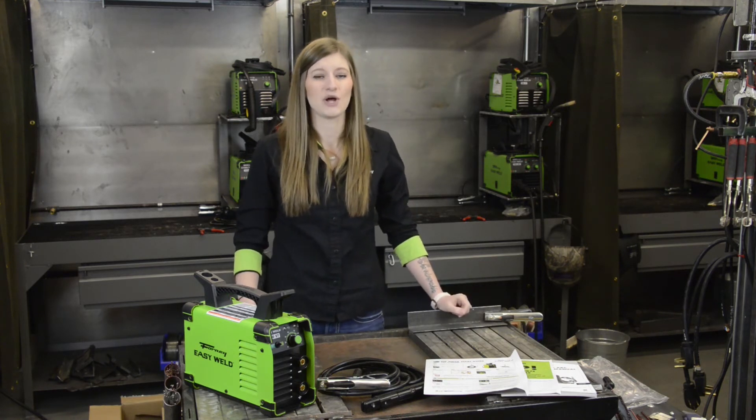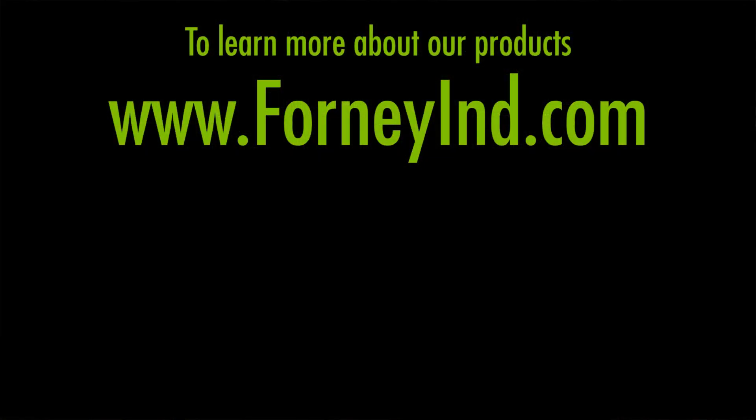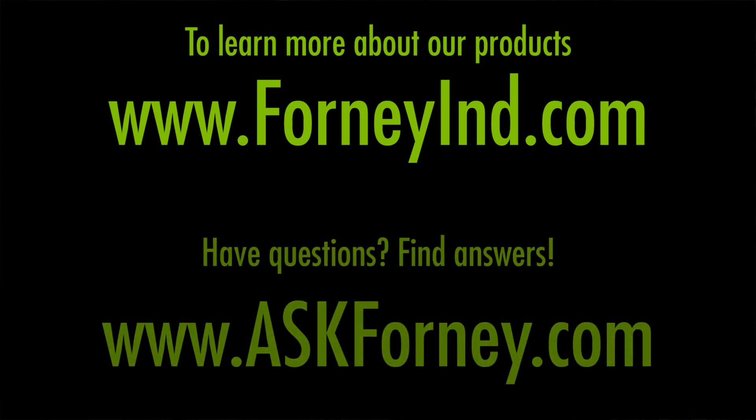That sums up the Forney EasyWeld 100ST. It's best for do-it-yourselfers, maintenance and repair, and hobbyist applications. Learn more about our products at ForneyIND.com. Have questions? Find answers at askforney.com.